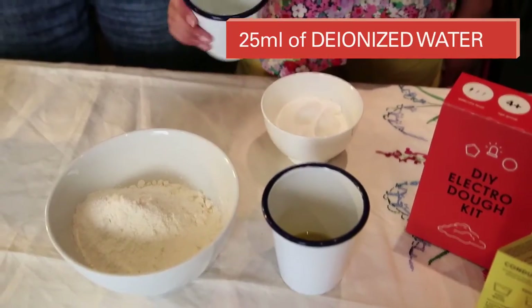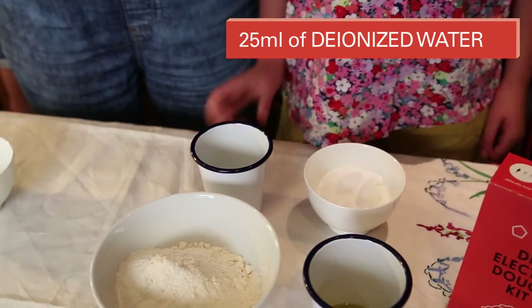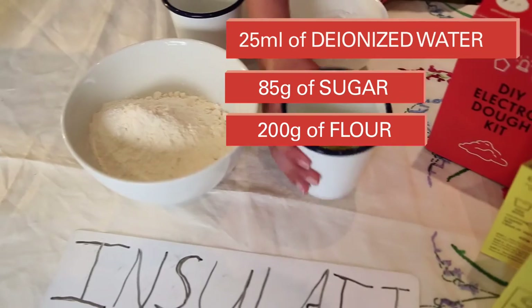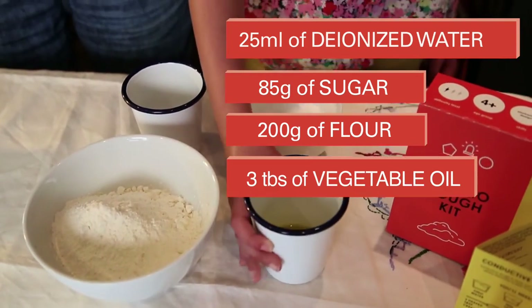For your insulating dough you'll need 25 millilitres of deionized water, 85 grams of sugar, 200 grams of flour, and three tablespoons of vegetable oil.